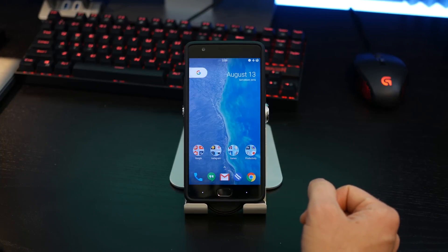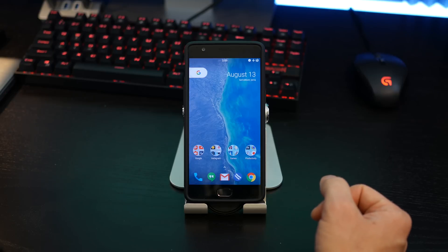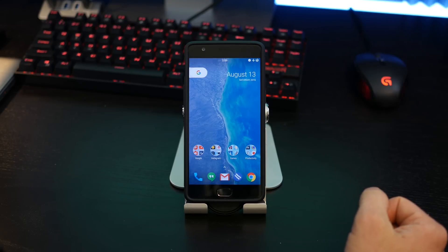That pretty much sums up Pure CM for the OnePlus 3. Hope you guys enjoyed the video and hope it was helpful. Go download this — I have the links in the description below. If you want to check it out, leave feedback, subscribe to the channel, and as always, I'll catch you guys in the next video.